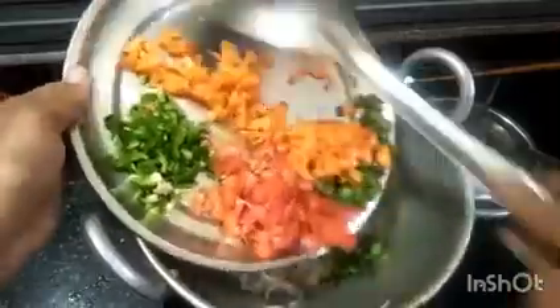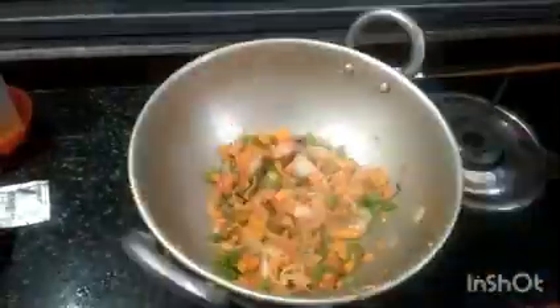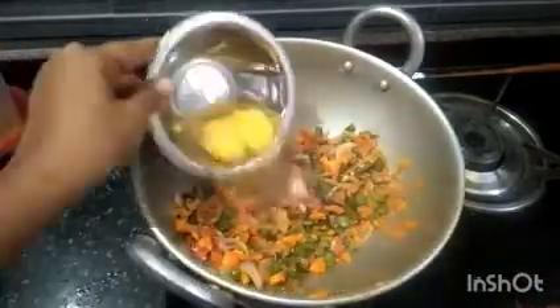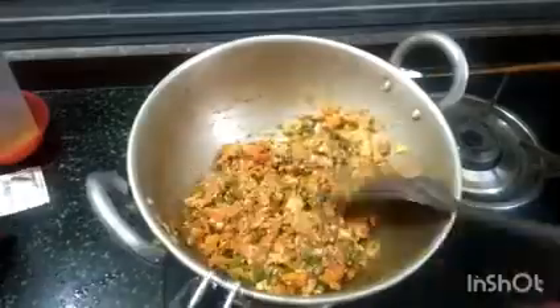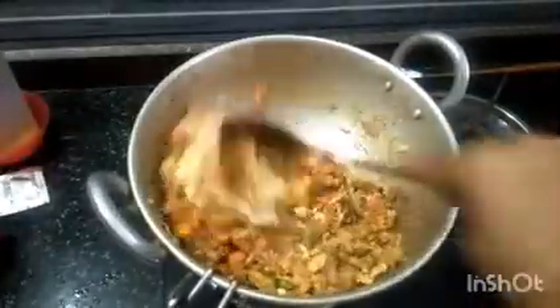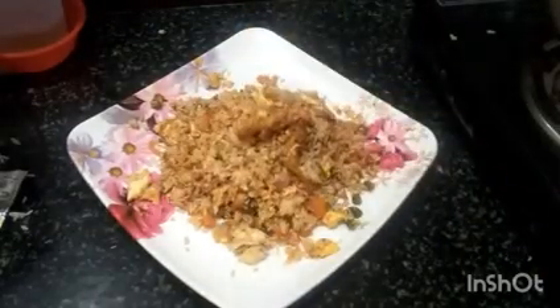Hi friends, welcome back to my channel. The restaurant style fried rice is made here. Please like, share, comment and subscribe.